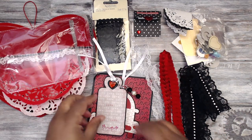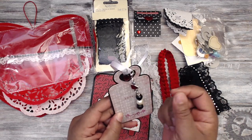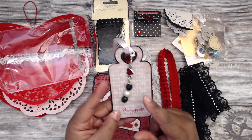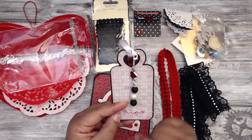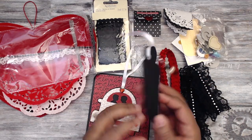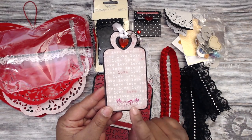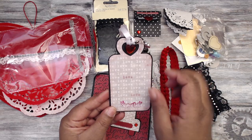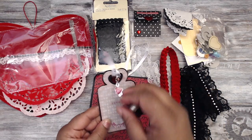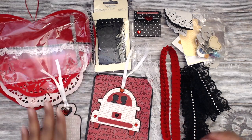Her dangle has a little lobster clasp with a heart charm, faceted black beads, and a pearl bead in the center. Then her tag has 'love' paper with a stamp of the kissy birds and a gem at the top, holding some ribbon so you can hang it. Really cute, Gloria — love it! Check her out at GG Scrapping.